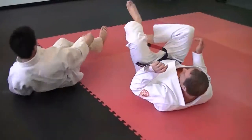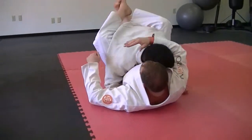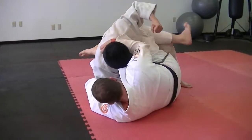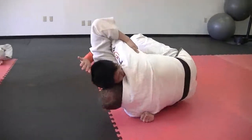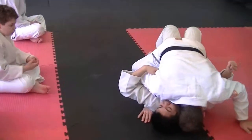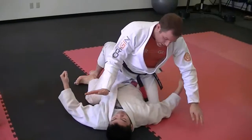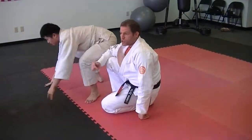Let's look at the whole thing. Okay, thank you John. Any questions? Make sense? Go give it a shot.